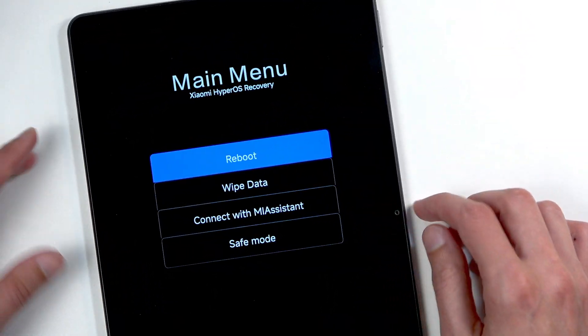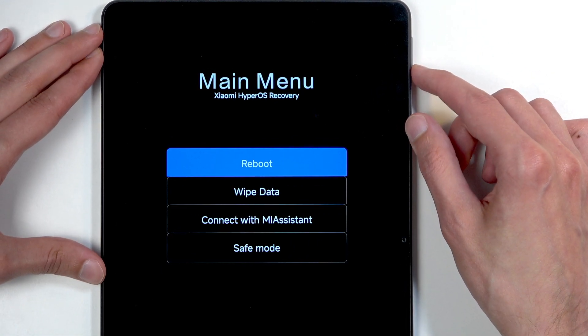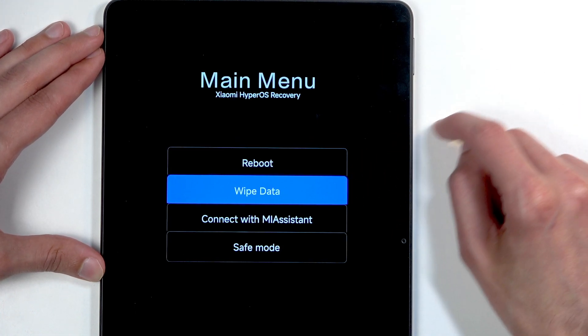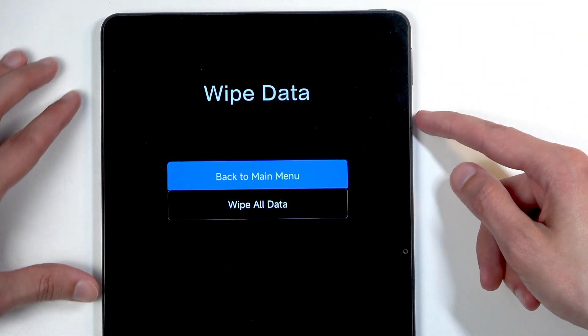Once you have this screen visible, you can let go of the volume up as well. Then using the volume buttons up or down you can navigate. Press volume down specifically once — this will select wipe data. You can then press the power button to confirm it.